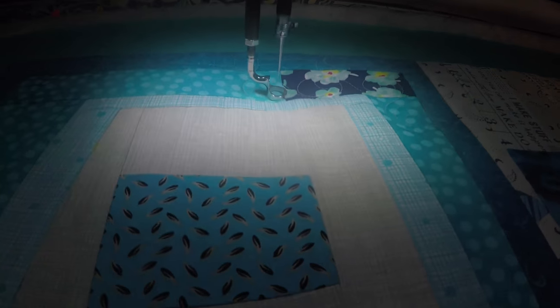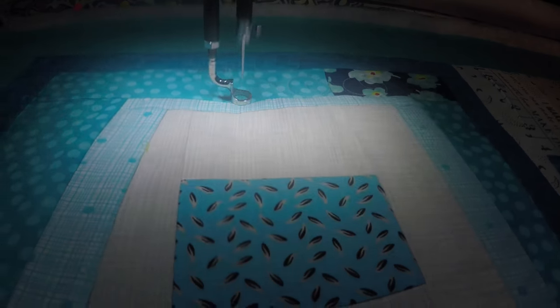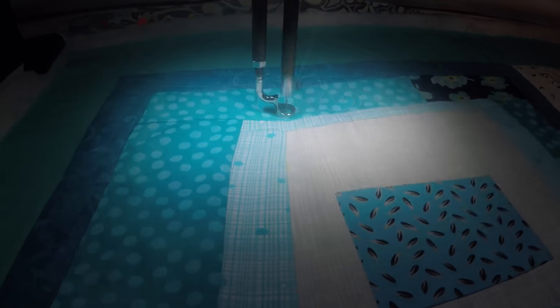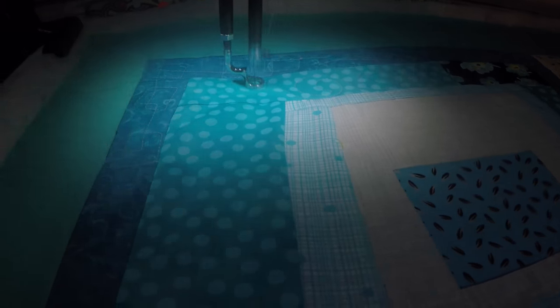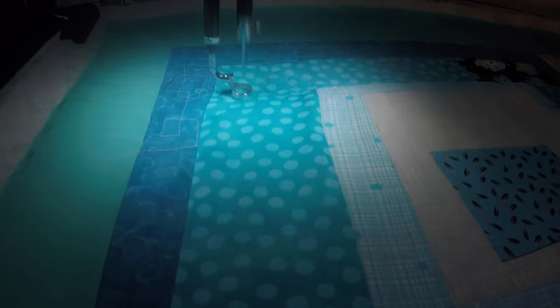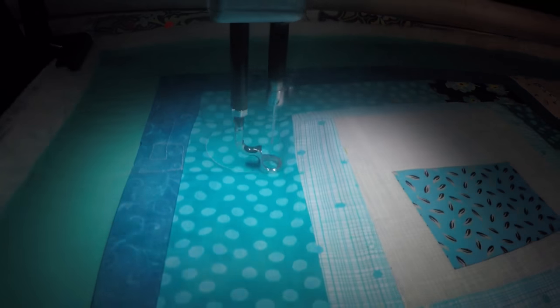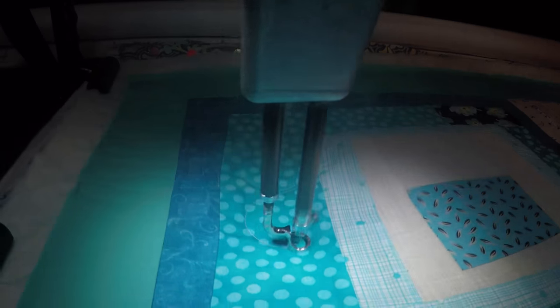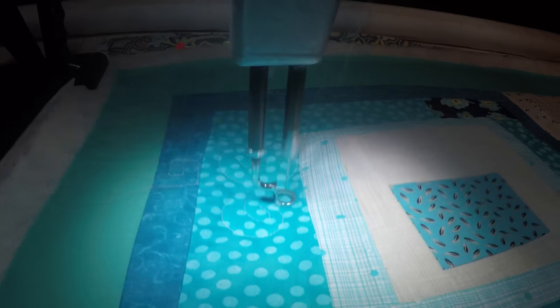Just swirling around — about one turn inside. On a bigger space you could make more turns in the swirl. Like here, it's bigger, so I need to adjust the size of my swirl.